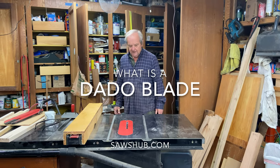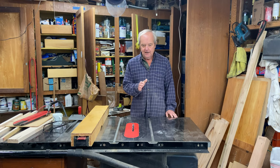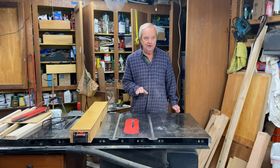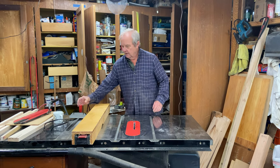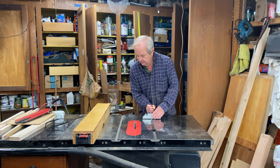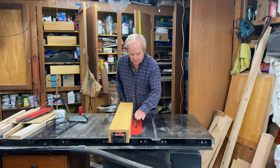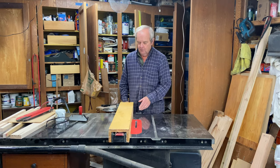I want to introduce you to a dado blade and making dado cuts. A dado is a flat-bottomed groove in a piece of wood. It can either be done in a cross-cut configuration using a miter, or it can be done in a rip configuration where you go through and plow the dado along the length of the wood.